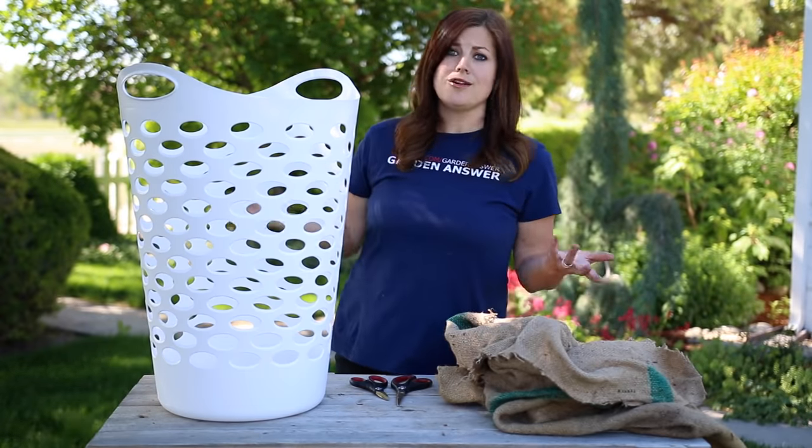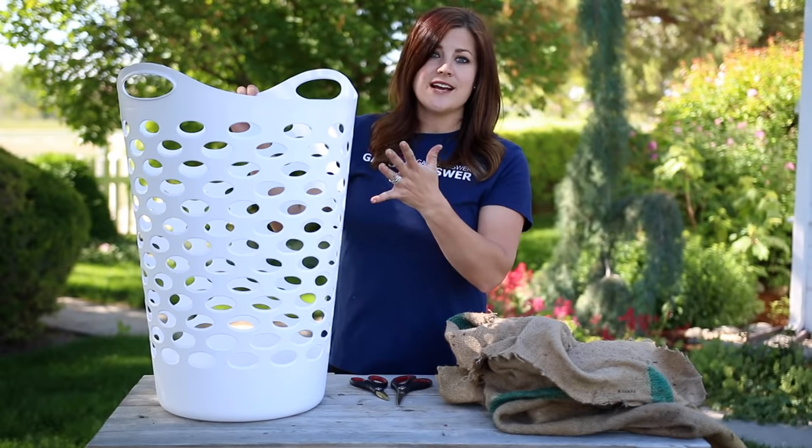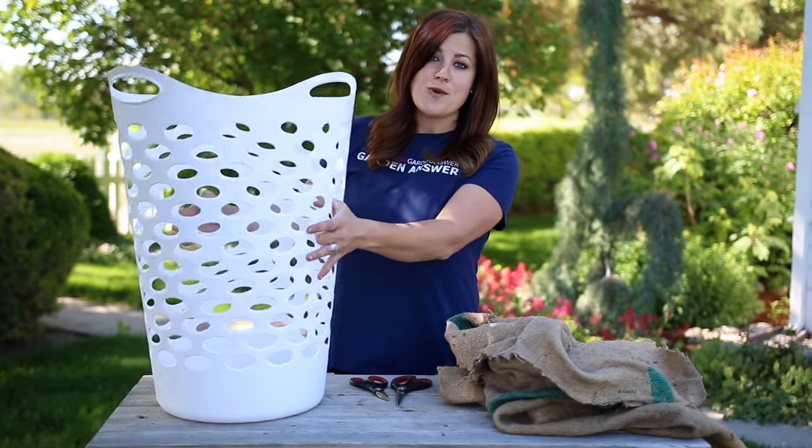You can go all out with color — they had this in a bright teal and a really bright orange. I went with white because my fencing is white.